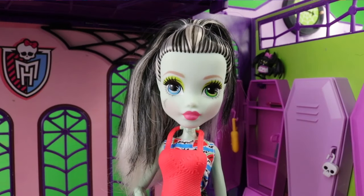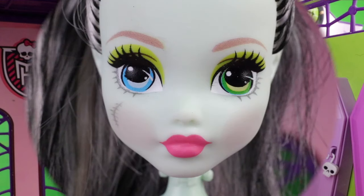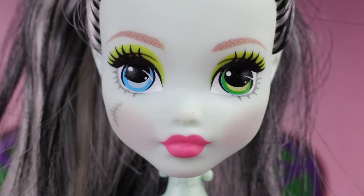Here we have her new look face sculpt, which I'm not really a fan of — I do prefer the older dolls, but let me know what you think in the comments below. She's also wearing a little bit of makeup which includes bright yellow eyeshadow, a bit of blush, and a pink lipstick.